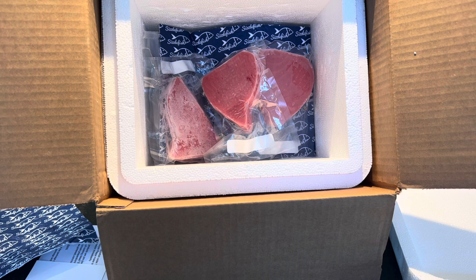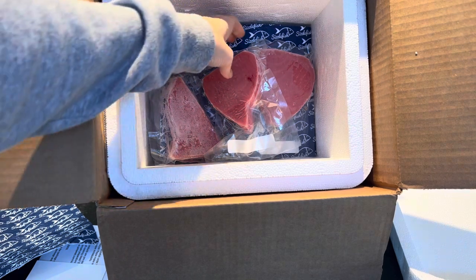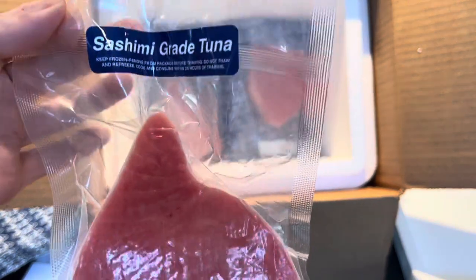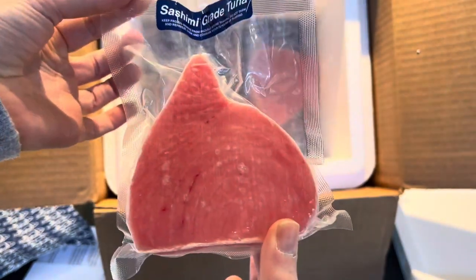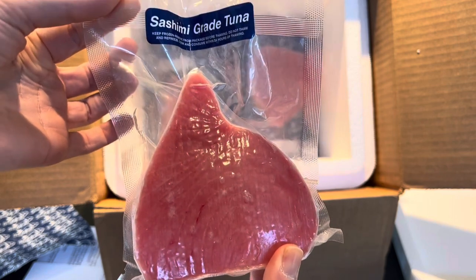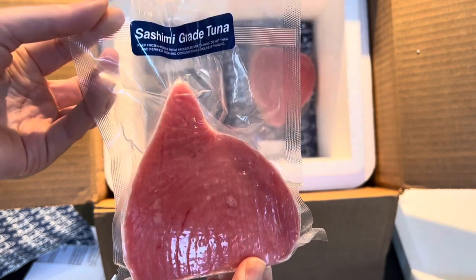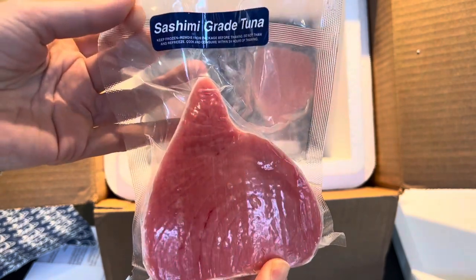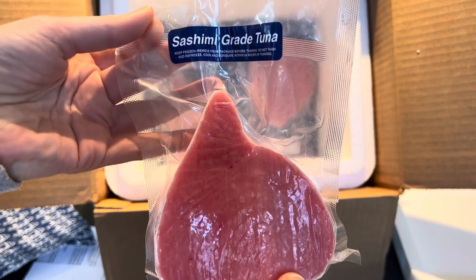The first thing we ordered was yellowfin ahi tuna. We have three portions — they're each six ounces and they are $12.95 each. They are line caught in the Pacific Ocean and triple-A rated, meaning these are really high quality — sashimi grade quality ahi tuna steaks. At $12.95 that's pretty high, but you are getting sashimi grade, meaning you can eat this raw.